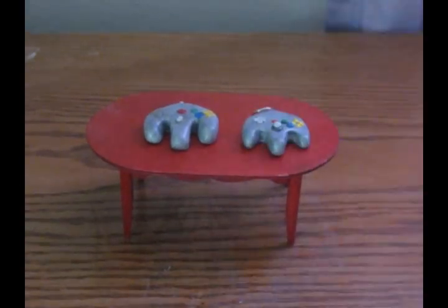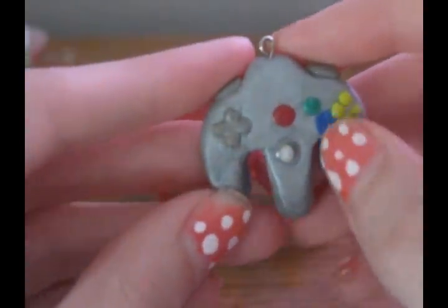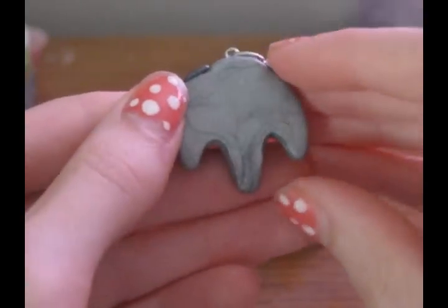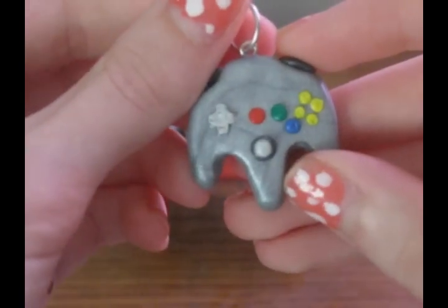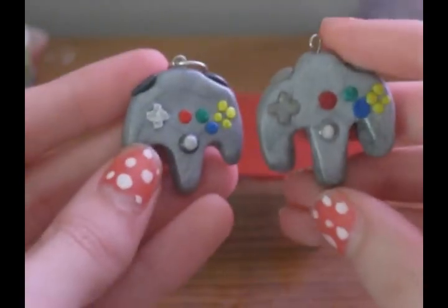I have my beautiful, lovely N64 controllers. This is my old one — it's still actually really cute, but the buttons are kind of smushed. I remade it, and this one is absolutely adorable. I wear it out all the time and people always comment on it. The buttons are a lot better, the whole overall design is a lot better, and it's smaller.